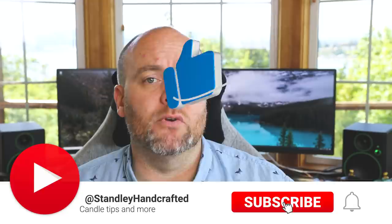Hello everyone, I'm Jeff Stanley with Stanley Handcraft and today I'm going to talk about getting a better or stronger hot throw from your candles and the best tips and things to look out for to get a potential better hot throw. If you're not subscribed to the channel, please hit the subscribe button and hit the like button as well because it helps with the YouTube algorithm, and you'll get notified when I release new videos.